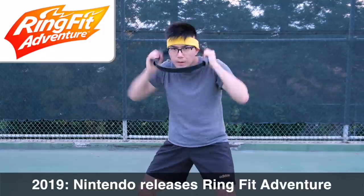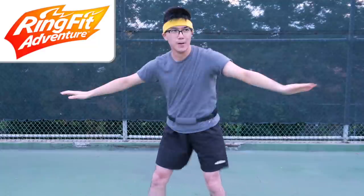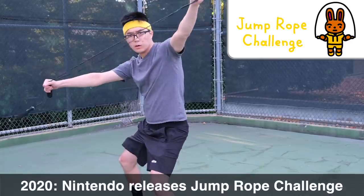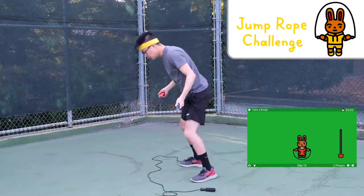More recently, Nintendo released the Ring-Con alongside Ring Fit Adventure, which finds creative ways to exercise every part of your body. And of course, who could forget Nintendo's latest offering, Jump Rope Challenge, which gives you all the exercise of jumping rope using just the Joy-Cons.